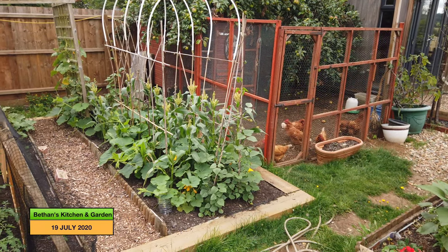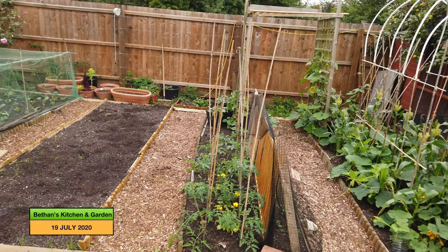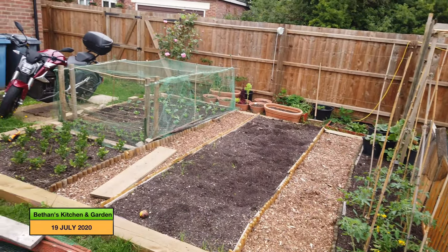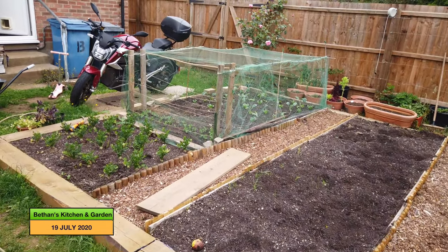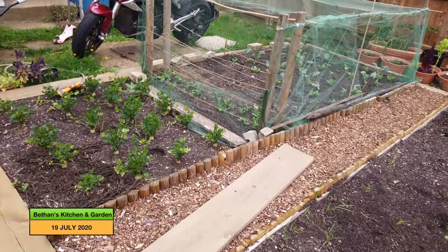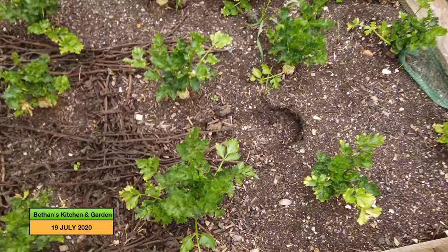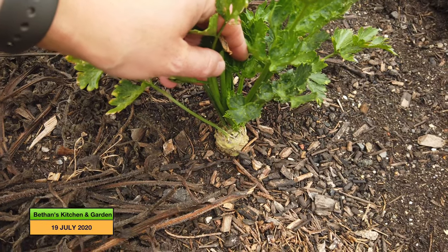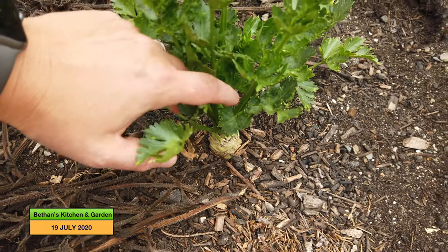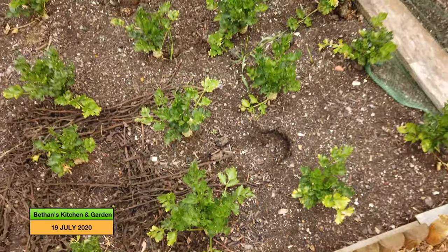Here's an overlook of what the beds are currently looking like and we'll go in for a closer look. Here are the celeriac that you will have seen me planting previously. It is beginning to bulb up a little bit, which is good, but I do need to get some mulch on these beds.